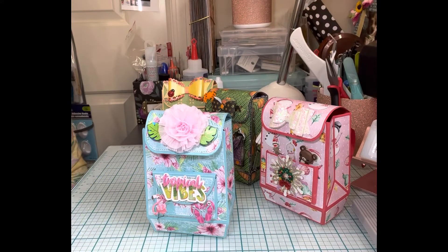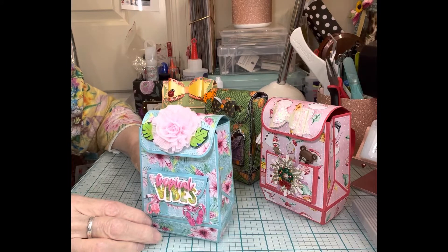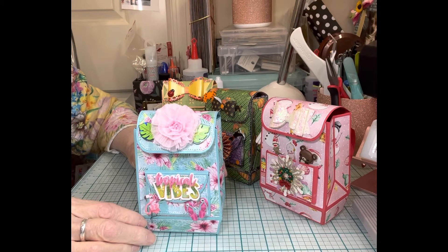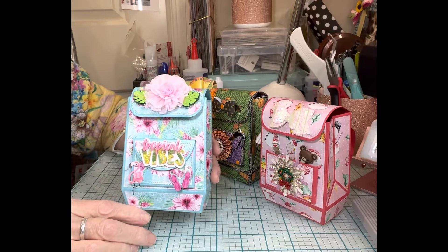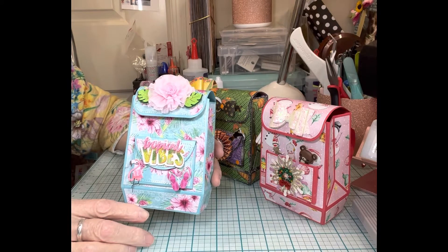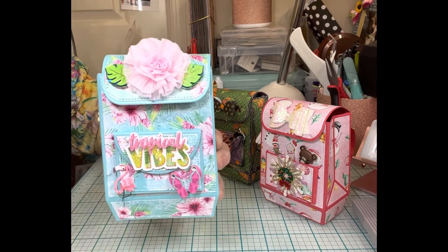I got on the Scrap Diva Designs backpack wagon — she has this wonderful little backpack die, designed by Nicole Silhouette. I made it and I really like the die, and I thought, well, I want to see if I can make it for other seasons, so I made a whole bunch of them here to show you. And this is what it looks like — isn't that stinking cute?